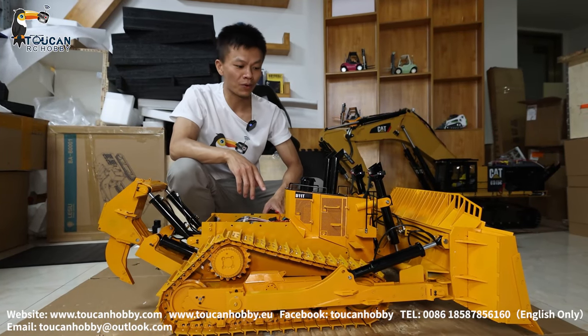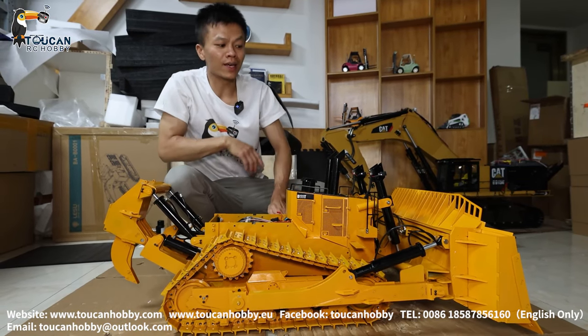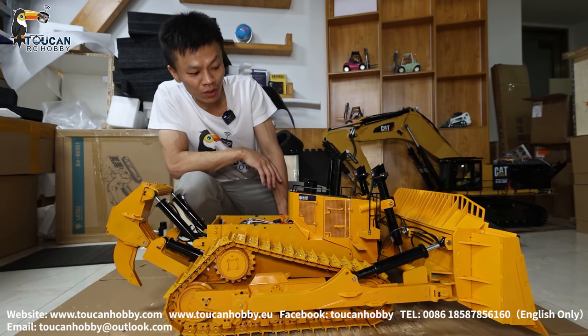This is the D1-1, one to ten scale, weight 110 kg.